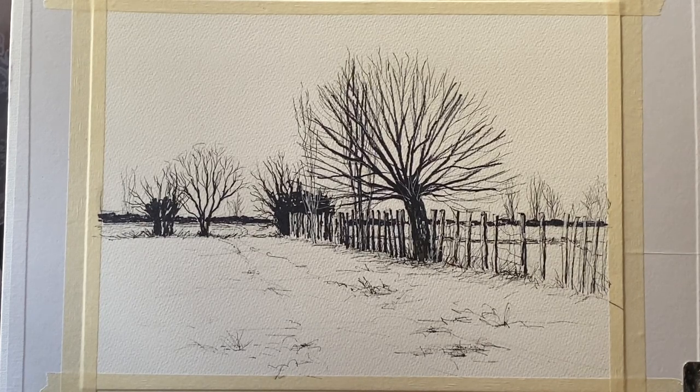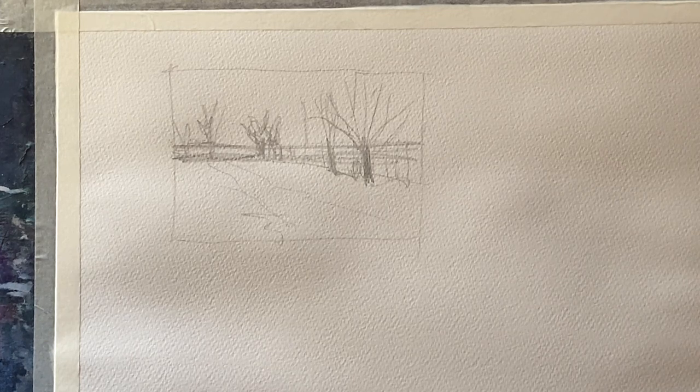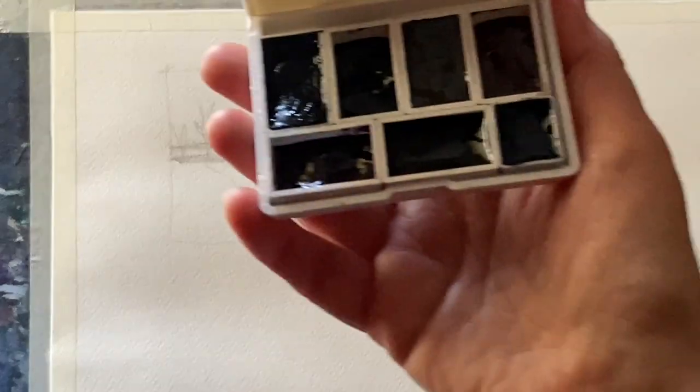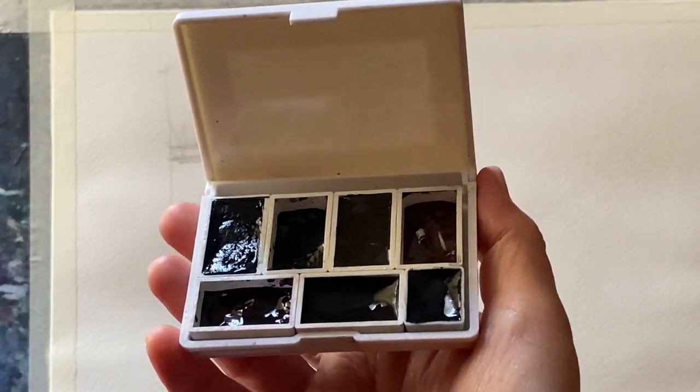I'm going to be painting this beautiful mid-Sussex lane scene which I've drawn out using waterproof fine liners. I always like to keep my line and wash paintings really simple because I think the line work carries nearly all the detail. So what I'm going to do is try out the paints. These are tinted graphite which means we've mixed graphite powder with various pigments to produce some beautiful colours. So here's the set.